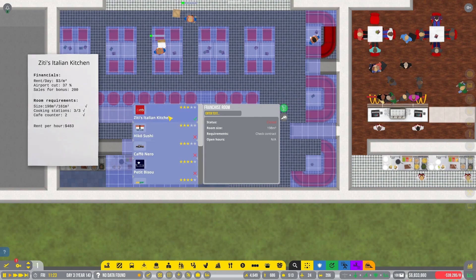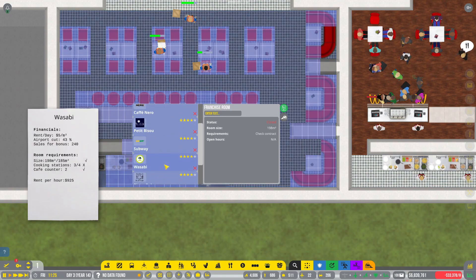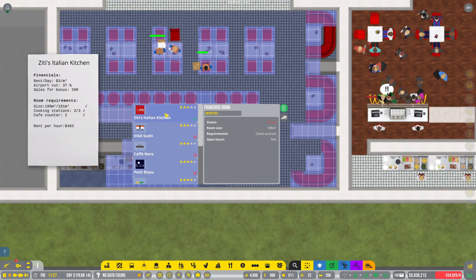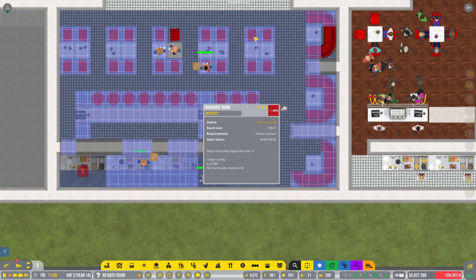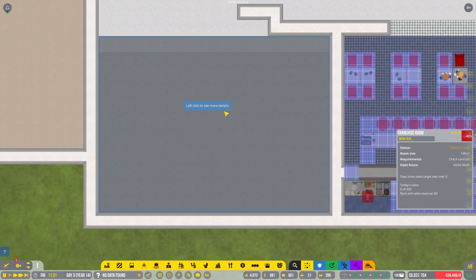Go ahead and open up Ziti's. Hold on — the other restaurants loaded in now, we're gonna stick with Ziti's. Go ahead and sign that contract and you guys go ahead and finish building that. And then we've got the Chai Fusion place.